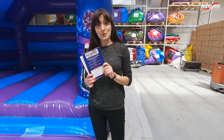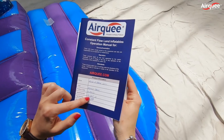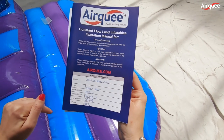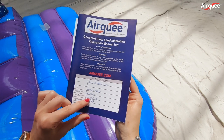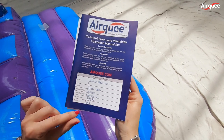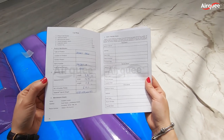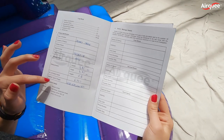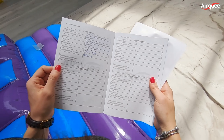This is our typical manual, which contains the logbook as well as required by the HSE and EN standard. Each of the manuals — this one in particular — contains the details of this specific castle. You can see 12x12 A-frame Disco. It has the serial number, the PIPA tag number and the weight. Inside, you can find the logbook with the specific sizes, number of anchors, material type and weight. And on the next page, you can find the inspector's name who tested it.